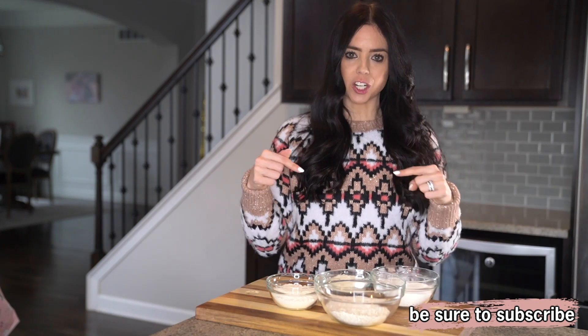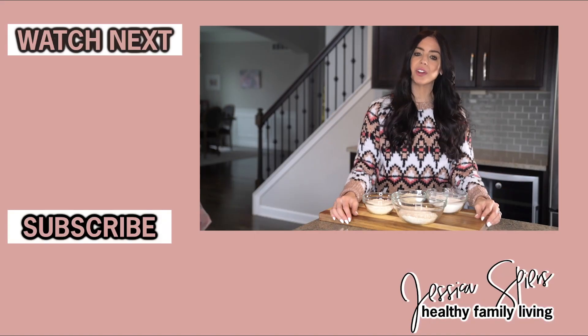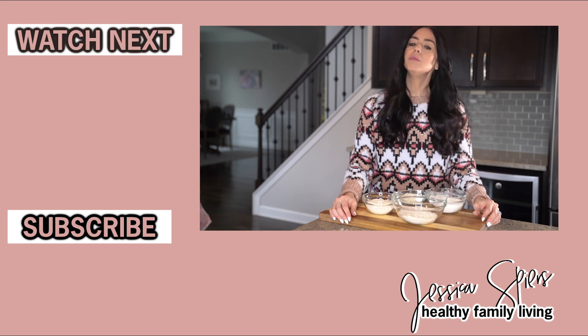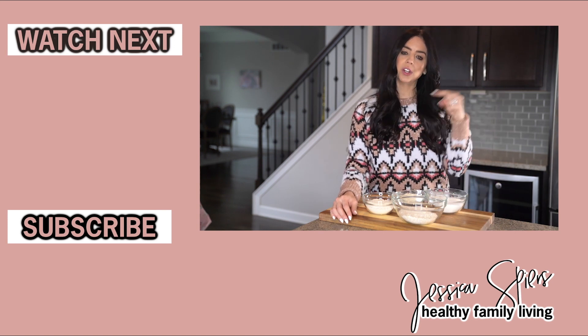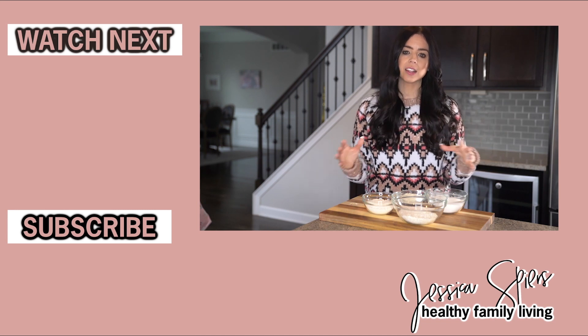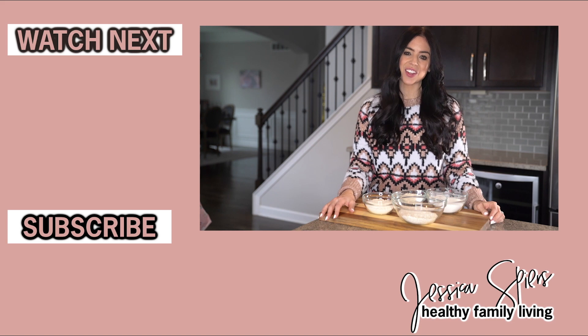I want to hear from you in the comment section: what are your favorite gluten-free flours and how do you substitute them in both your sweet and savory recipes? I hope you found today's video helpful, and if you did, it means a lot to me if you give it a big thumbs up. The subscribe button is right here on the screen — give that a click so you don't miss a single video, and I hope to see you back here next Thursday.